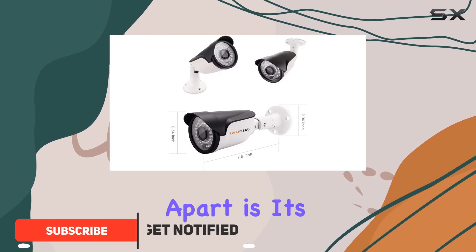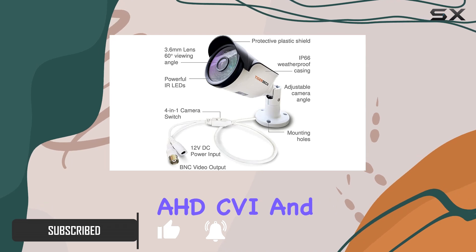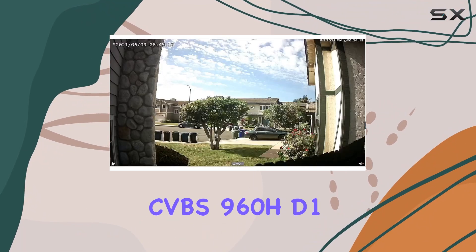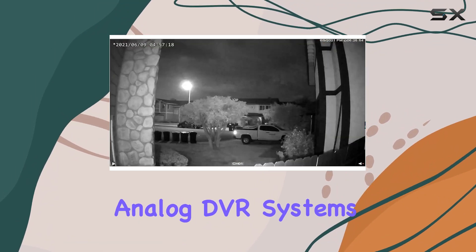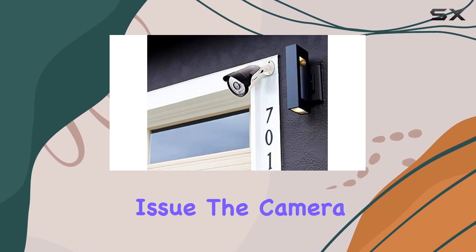What sets this camera apart is its 4-in-1 compatibility, supporting HD DVI, AHD, CVI, and CVBS 960H analog DVR systems. This means whether you're upgrading an existing setup or starting fresh, compatibility won't be an issue.